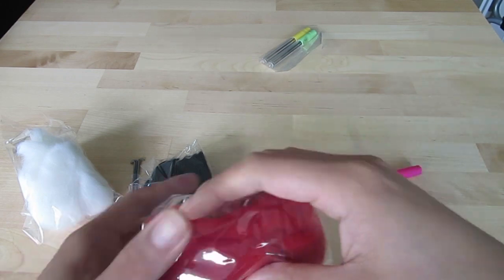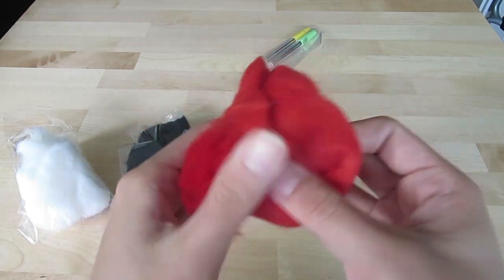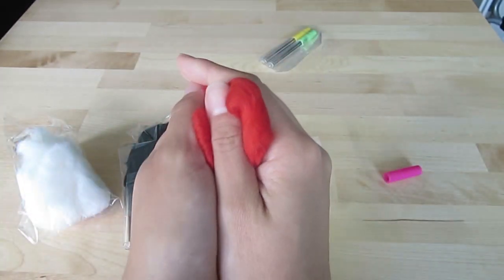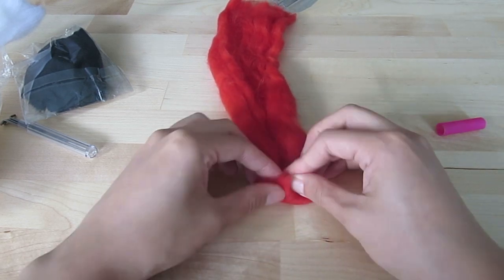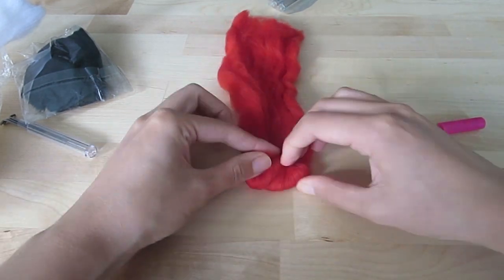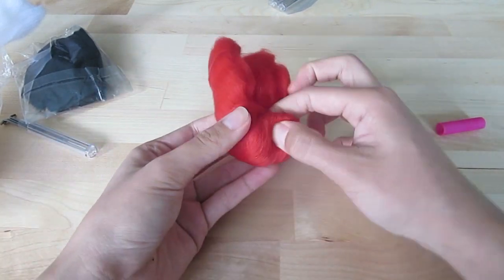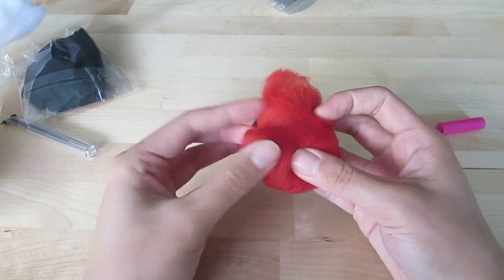My plan was to first turn the red colored felt into a ball. Felt usually comes in a long strip with strands and is very soft. Here comes the first trick I learned: it will be easier to form the shape you want by roughly folding the felt into the same shape. So to form a ball, I rolled up the felt and tucked in the two sides along the way. Then the stabbing starts.